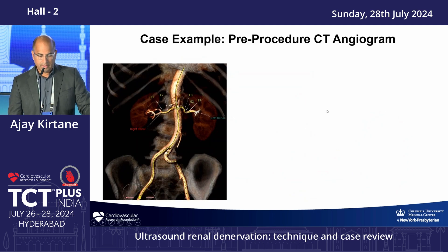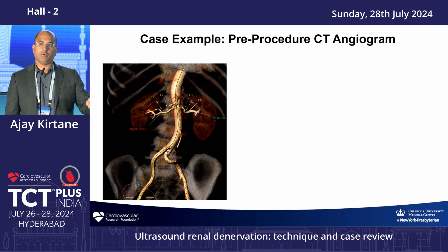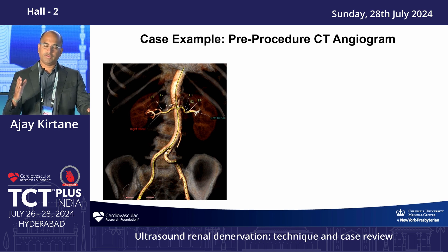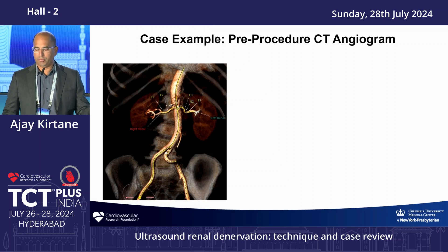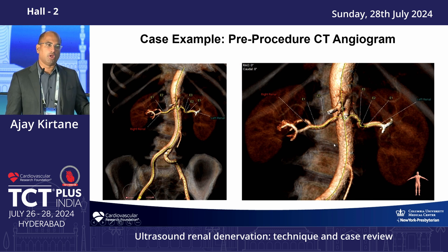In the ReCor trials we performed CT angiography in advance, which I find very helpful. It allows you to identify accessory branches before going to the cath lab, rather than relying on abdominal aortography and selective engagement of every branch. With the CTA you can see solitary renals and adequate ablation zones, plan the entire procedure, and know where you'll ablate — whether with ReCor or Medtronic — making things much more efficient.